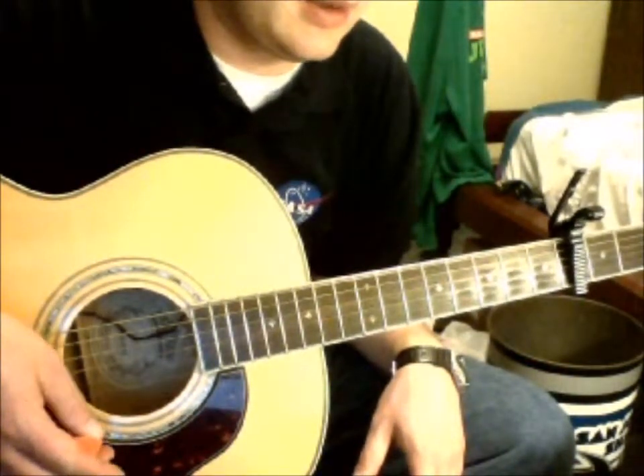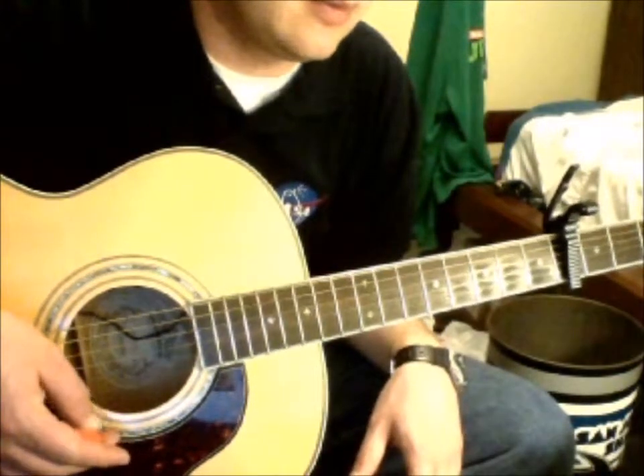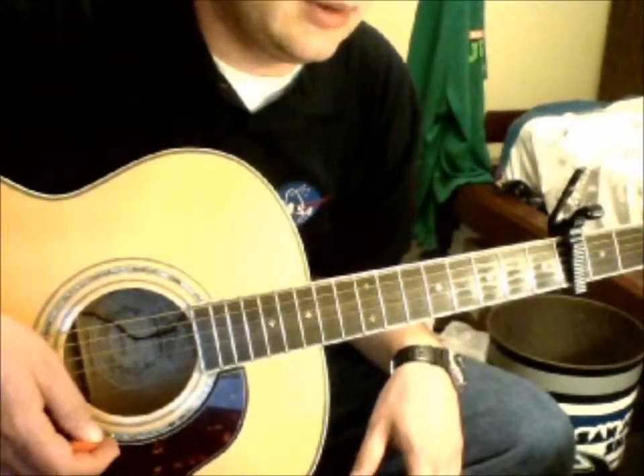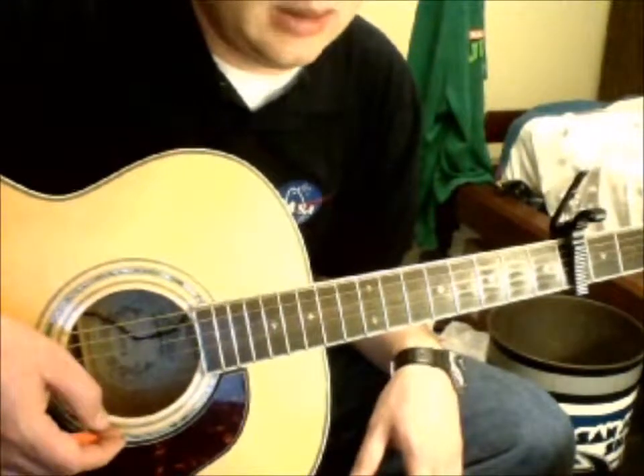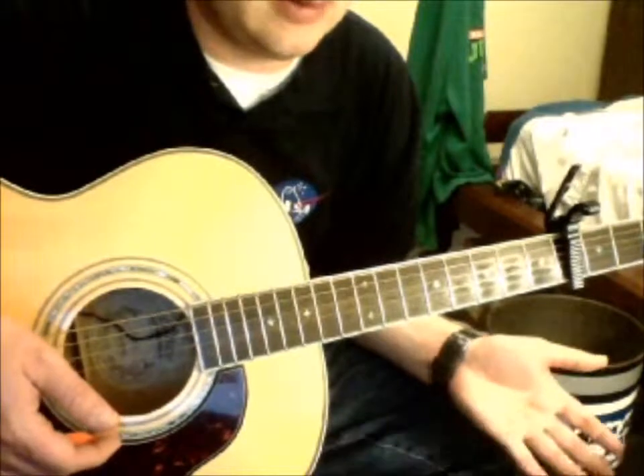I tabbed it out for about 7 or 8 times, and then probably, if you're with a group, either fade it out or maybe end it on an E major chord.